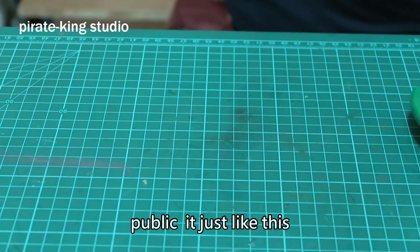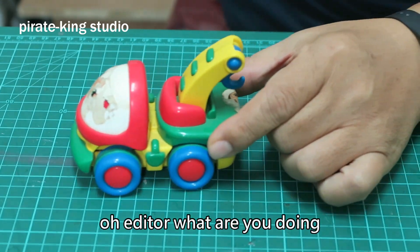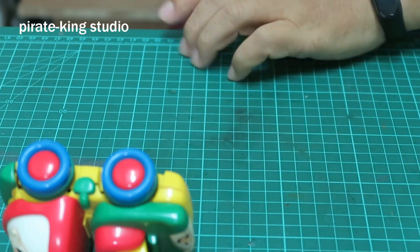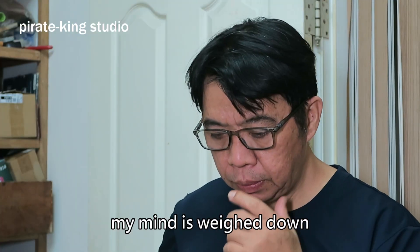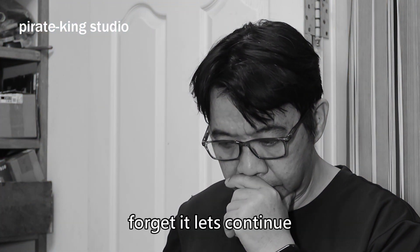It's just like this. Editor, what are you doing? My mind is wet down. Forget it, let's continue.